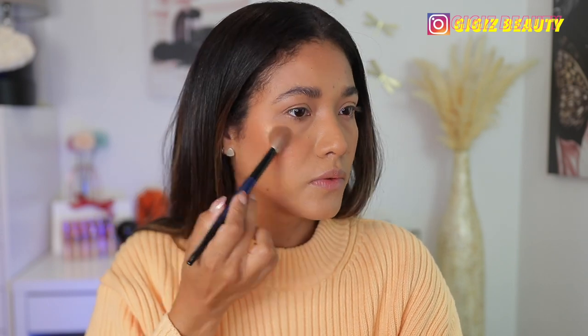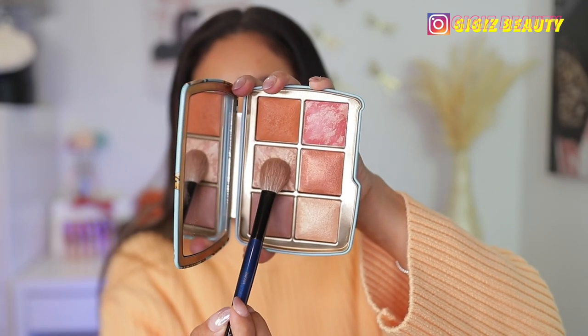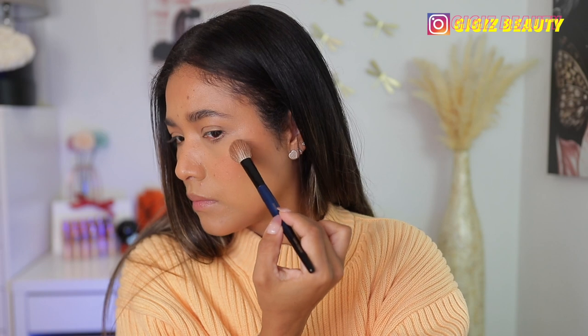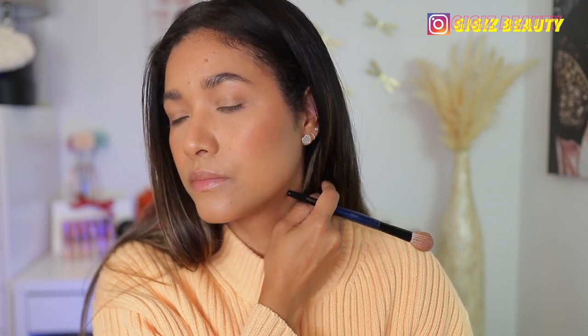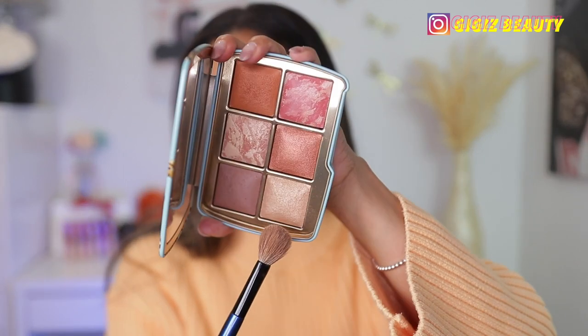For highlight, I'm going with this shade here on one side to see what it looks like, and this is really pretty. If you don't want the metallic gold, you can totally go with the middle shade — which is very pretty as well. But I'm going to even it out with a little bit of the metallic one.